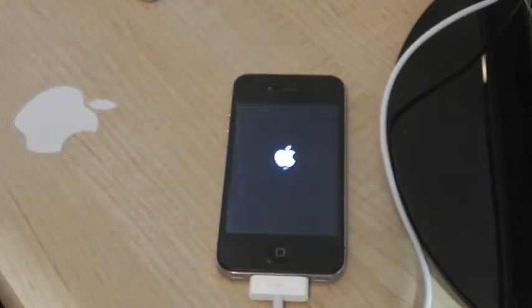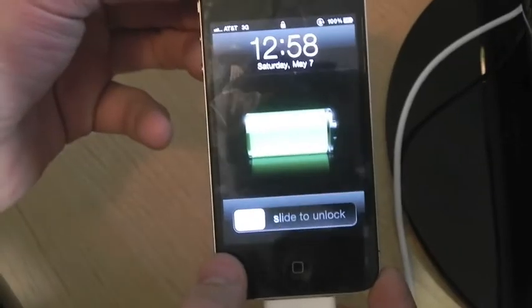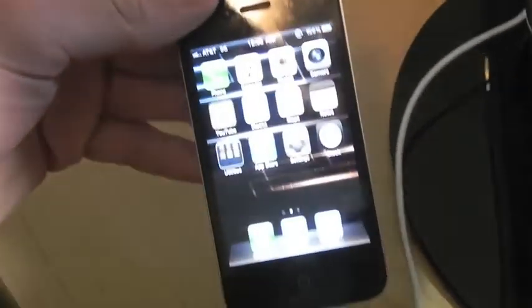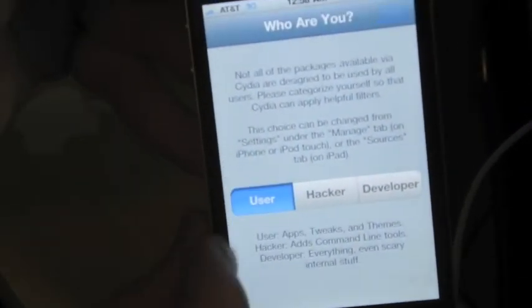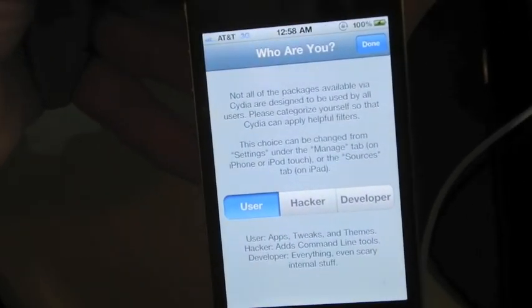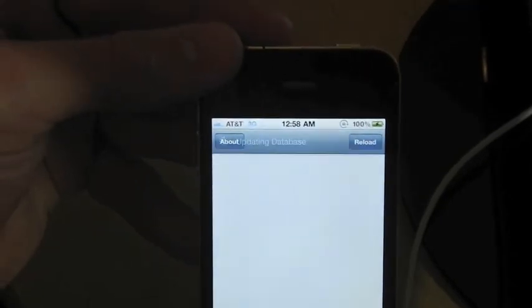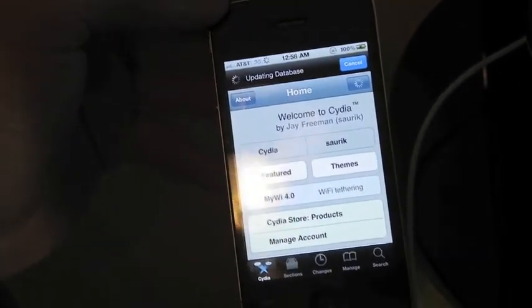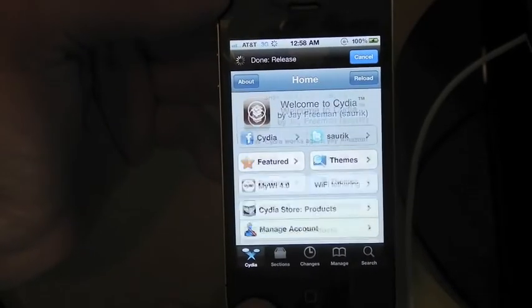Now that Cydia has restarted the device, slide to unlock, scroll over — there's Cydia. Open it and it's going to ask who you are — go ahead and click User, then click Done in the top right corner. It's going to download all the normal stuff, so just let it update for the first time and you should be good to go.